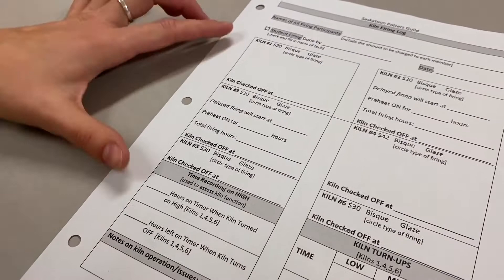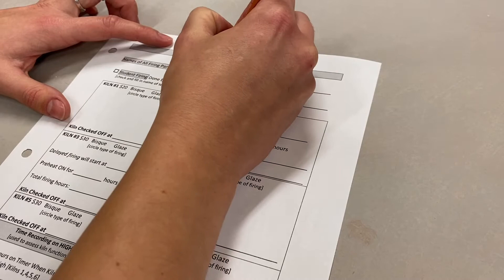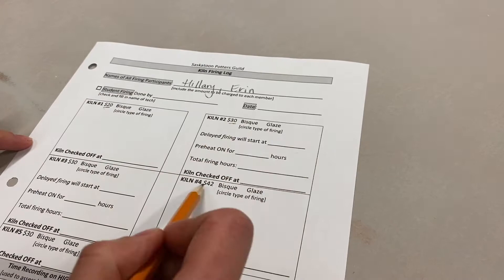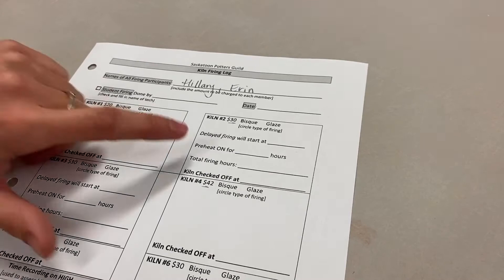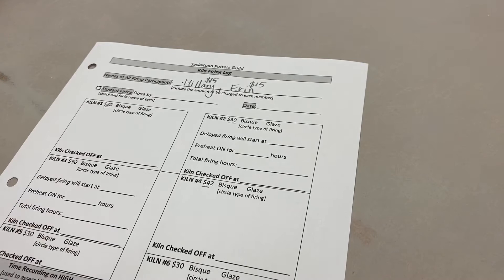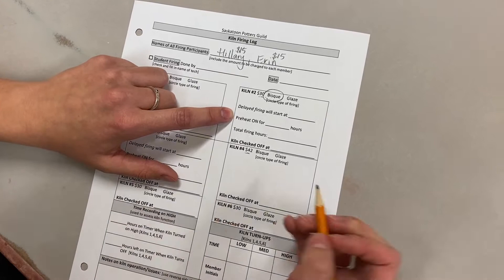Every single time you fire, you need to fill one of these out. Write your name at the top; if you're sharing with somebody, put their name too. The price varies a little per kiln. For example, firing kiln 2, Hilary and Erin are splitting 50/50, so $15 each — just so studio managers know how much to bill each person. They did a bisque firing, so circle bisque. They loaded in the afternoon and wanted it to fire overnight, so they set a delayed firing start at 10 p.m.